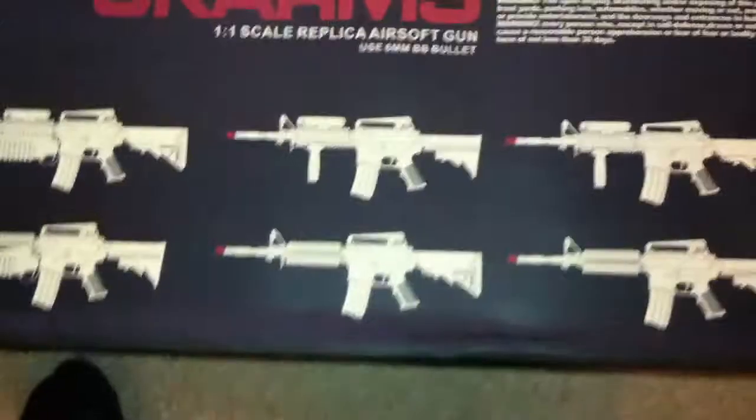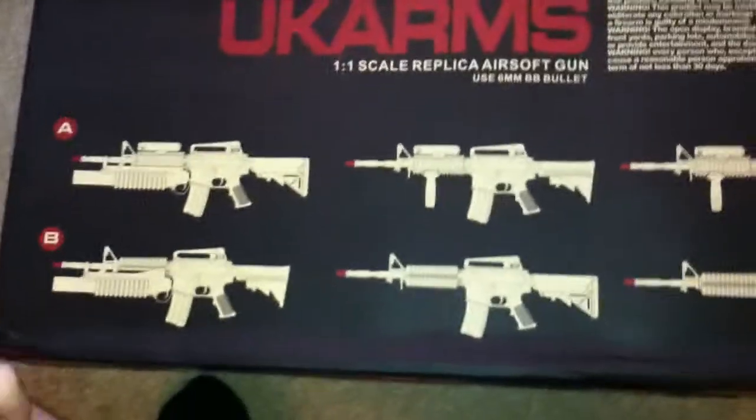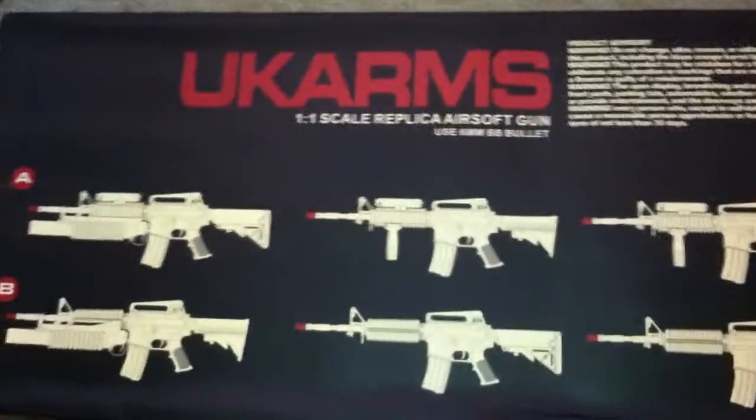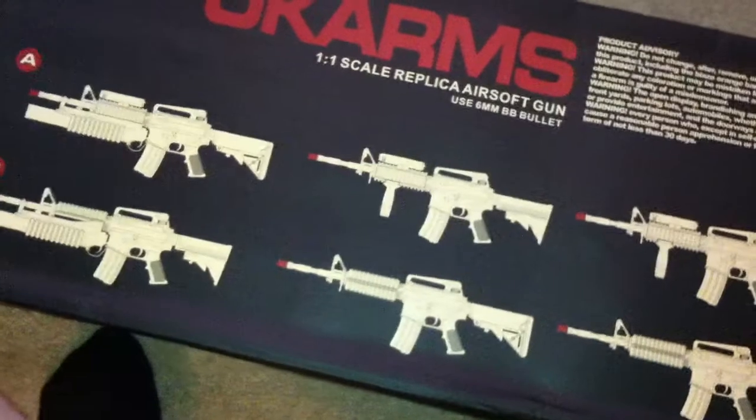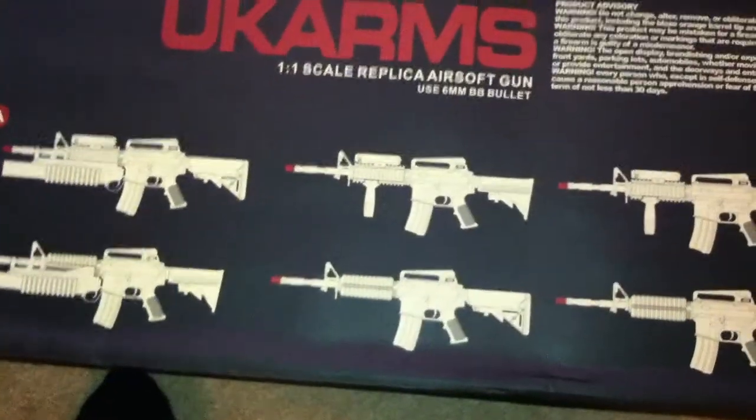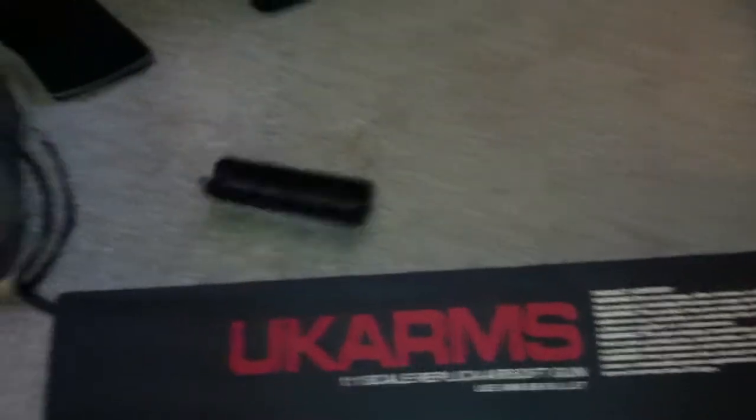I'm just going to go over the specs and the things it comes with. So you obviously get the gun. Looking at the box, you see there are six diagrams on here — and in this box you can make all six of these configurations. When you open it up, it comes as a standard M4 platform with carry handle and no RIS rails, or with rail guards. Toss that out of the way.